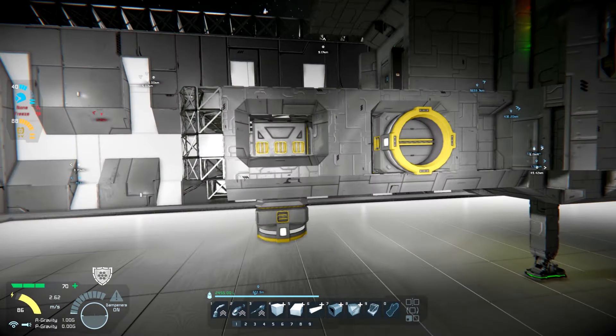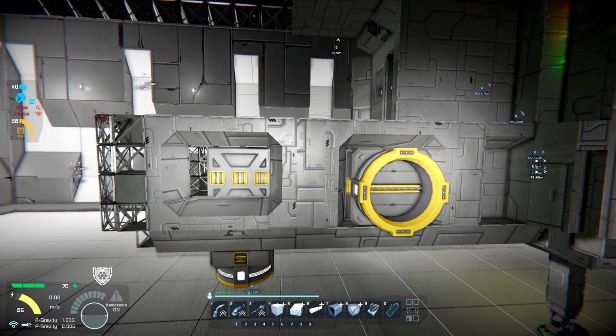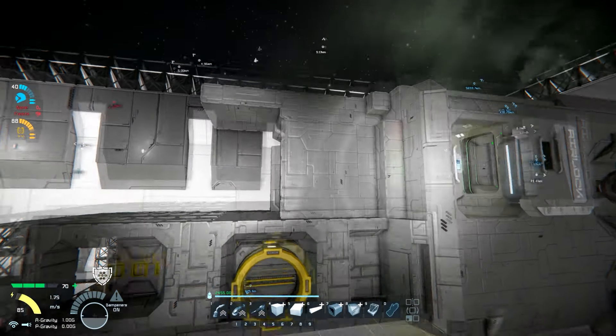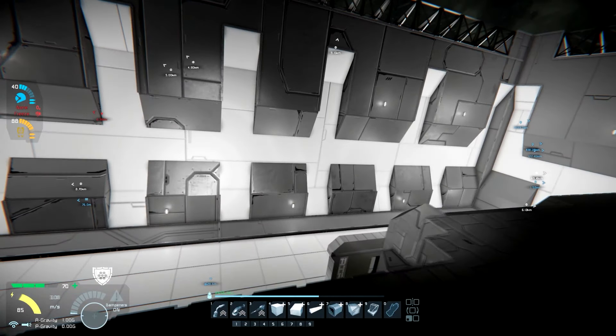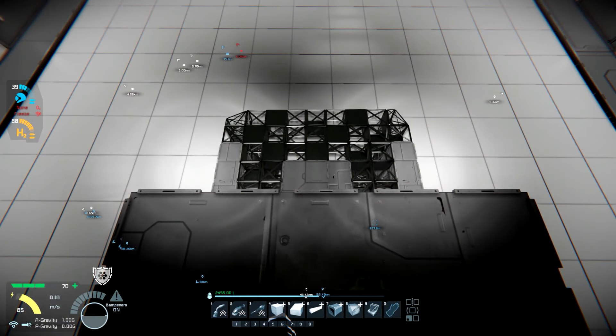I think this is going to be kind of interesting when it's done — see what it looks like when we get a little further along. Just have to add some more blocks, weld all this up, and figure out which way we're going to go with the custom cockpit.